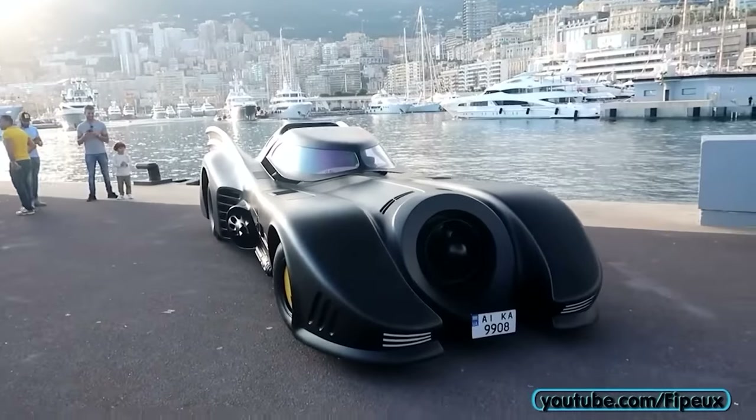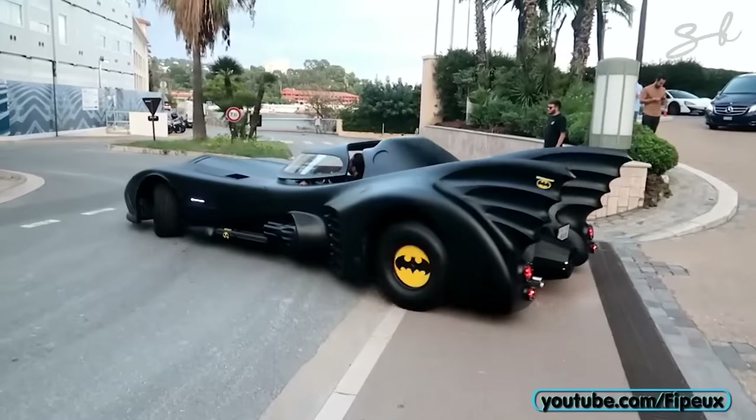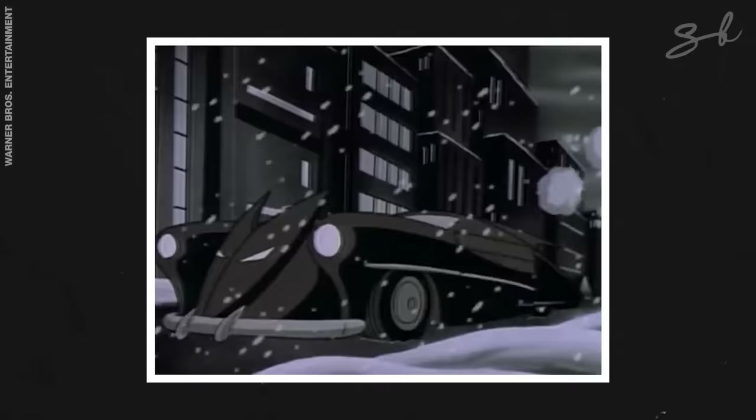Even though this was the second official Batmobile, it created a base for all of the cartoons and video games that came after.